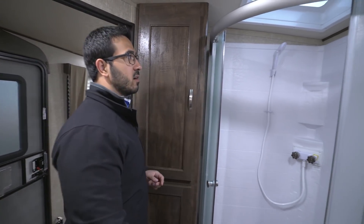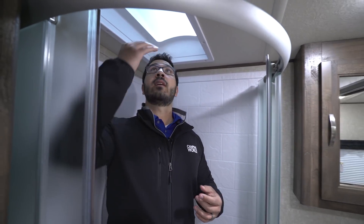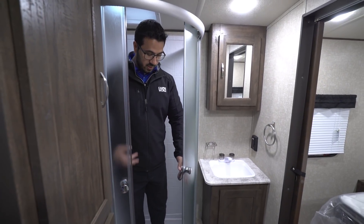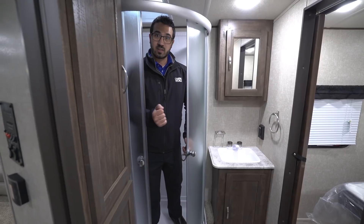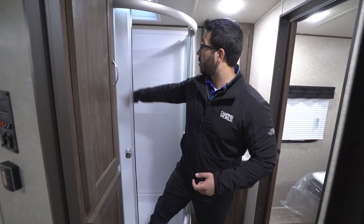Right over here in the corner is the neo-angle shower. I'll step in to give you an idea of the space — I'm six feet tall and I have room even up to the ceiling. If you're a little taller, there's also a skylight for that extra headroom, plus it brings in natural light. The doors are on a roller track, so when you're done showering and the inside of the door is wet, you don't have to swing it open and drip water on the floor — you slide it open and the water goes right down into the shower pan. There's a hand wand as well as a couple of shelves.